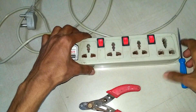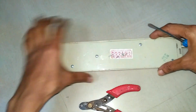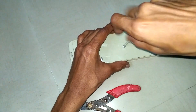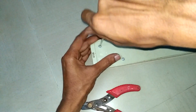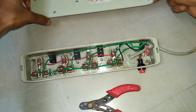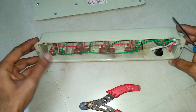Take a screwdriver, tester, and wire cutter tools. Turn it back and remove all the screws. This box has a wire of length 5 meters, costed 250 rupees, and can be purchased from local electrical shops. The cover is open and there is a lot of dust inside the box.